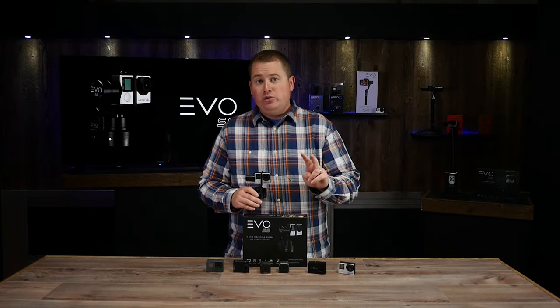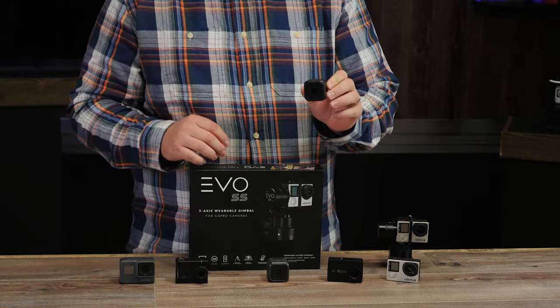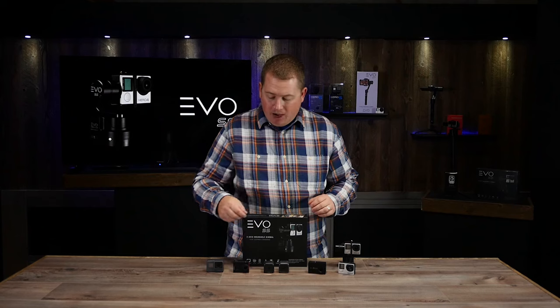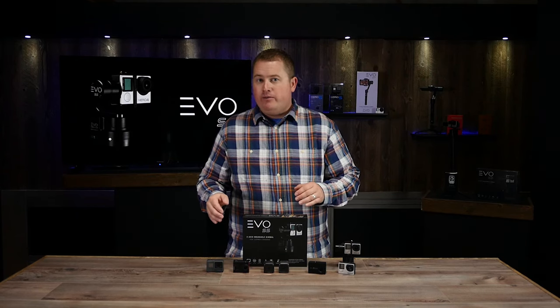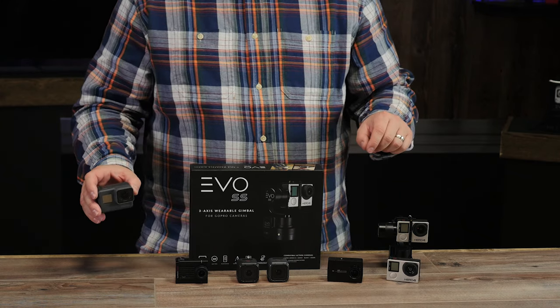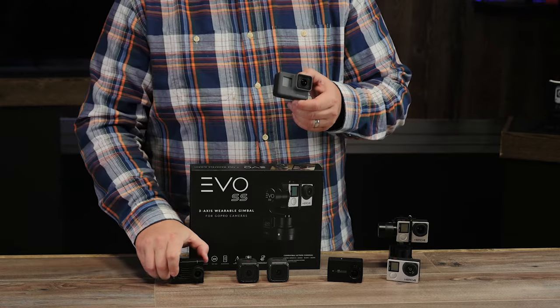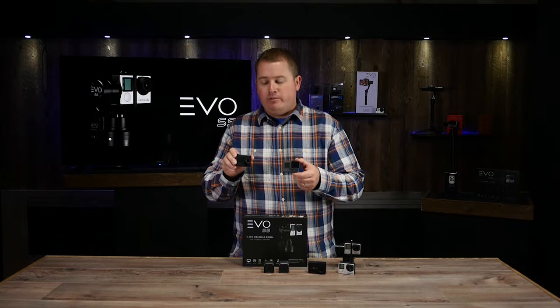We have two separate mounts available on our website. One is for the Hero Session and the Hero 5 Session cameras, which are becoming really popular. Then for everybody that has bought one of the new Hero 5 Blacks — these cameras are a little bit taller than the original Hero 3 and Hero 4 — we have a separate Hero 5 mount that is also compatible with the new Garmin Virb Ultra 30.